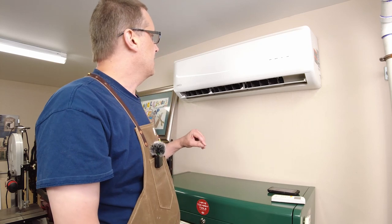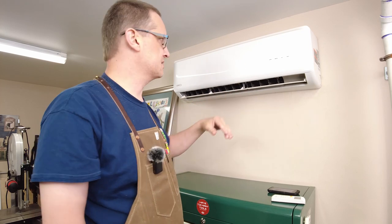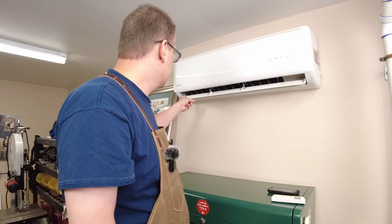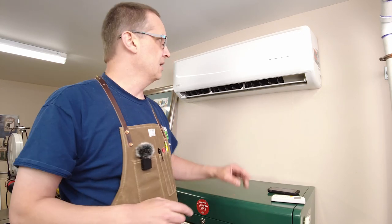This is a fantastic unit — it's rated down to about 20 or 25 degrees below zero and does a great job cooling on the hottest days as well. It also has some drying capability. There's a flap that opens and closes to direct airflow up and down, and louvers inside that move left to right, which is really nice for larger shops where you need air to reach farther.